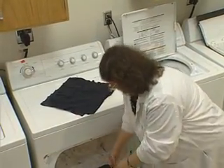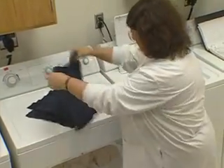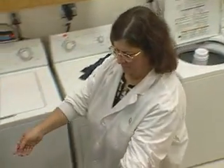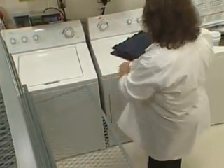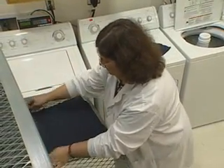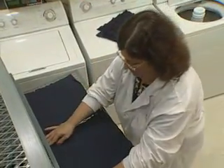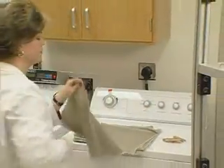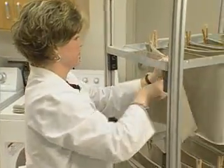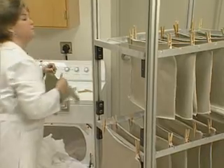Knitted and woven fabrics should be handled differently. Remove knitted specimens from the dryer after the final drying cycle and place flat on a conditioning rack. Remember, knitted fabrics are easily distorted. If knits are hung prior to measuring dimensional change, they will elongate in length, thereby falsifying the data. Remove woven specimens from the dryer after the final drying cycle and hang on the clotheslines of a portable cart. The length direction of each specimen should be hung vertically.